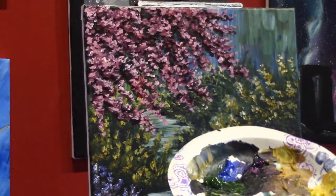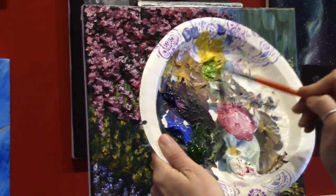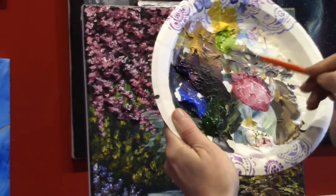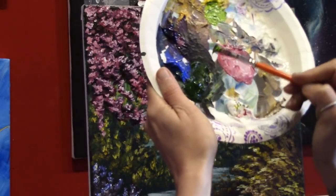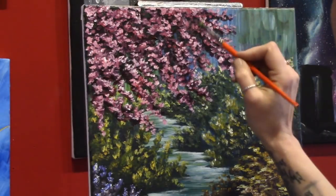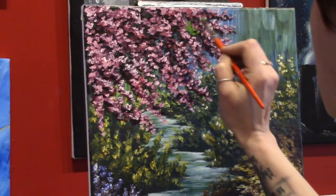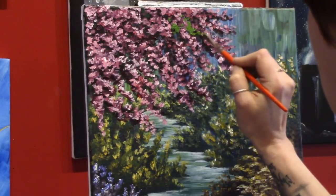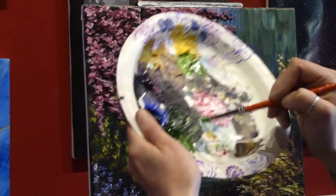I'm adding some of that primary yellow in here, mixing it with my green and a little bit of white — I want a nice leaf color. I'm using the corner of my brush and kind of dashing in some leaves here and there, for the most part in the darker areas but kind of sporadically too. Yeah, as soon as I started putting this color on I was not pleased, but I had already started it so I had to see it through.